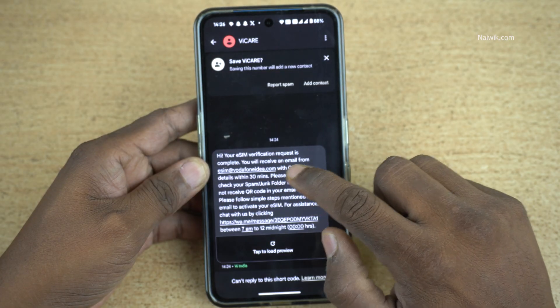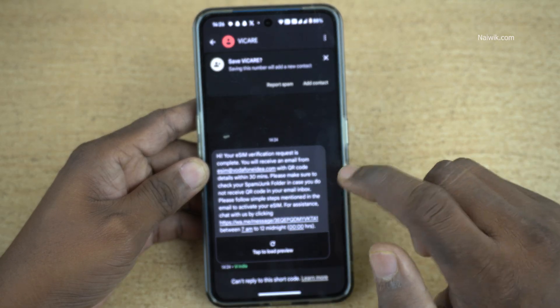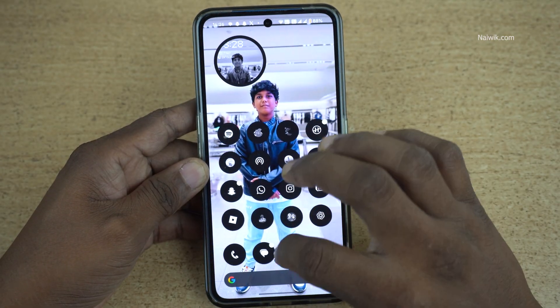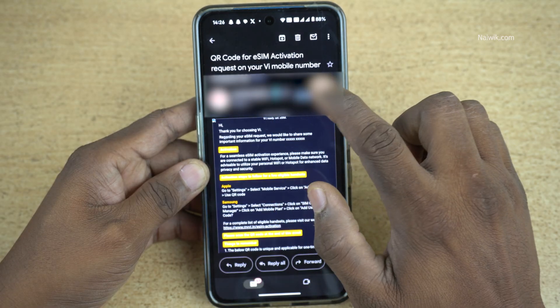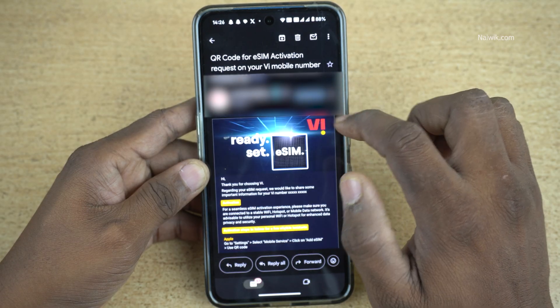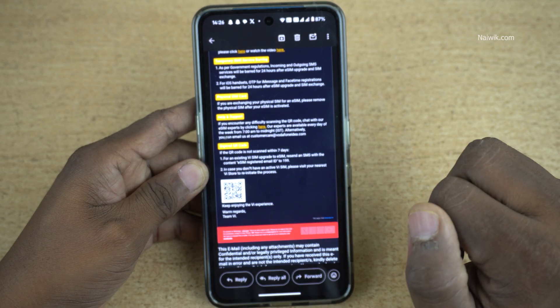You will get an SMS confirming that the eSIM verification request is complete, and you will receive an email with a QR code. Now check your email ID. You will get a message like: QR code for eSIM activation for mobile number so-and-so. Here is the QR code — you need to scan this QR code.